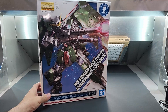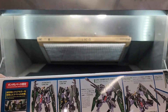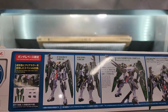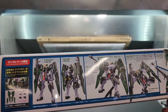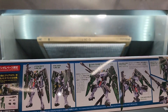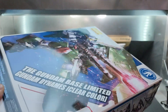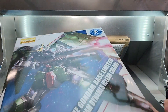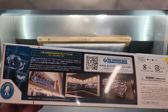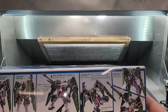More from the Gundam Base — this is Dynames in clear color. The Real Grade Dynames. You can see it's a beautiful clear dark green on the armament and anything that's green, and of course the white is all clear as well. I'm not always a big fan of certain clear kits, but this one has a wonderful look to it once it's built.